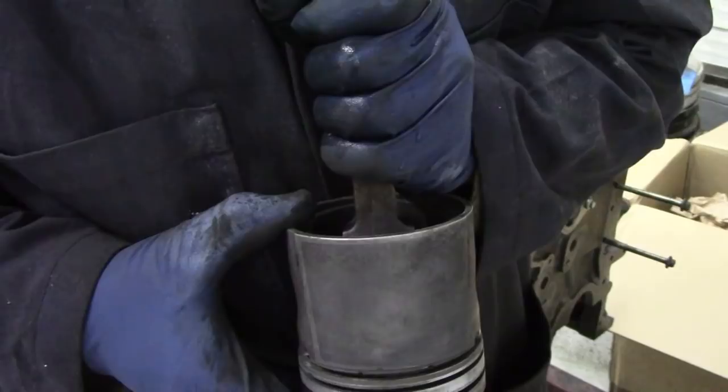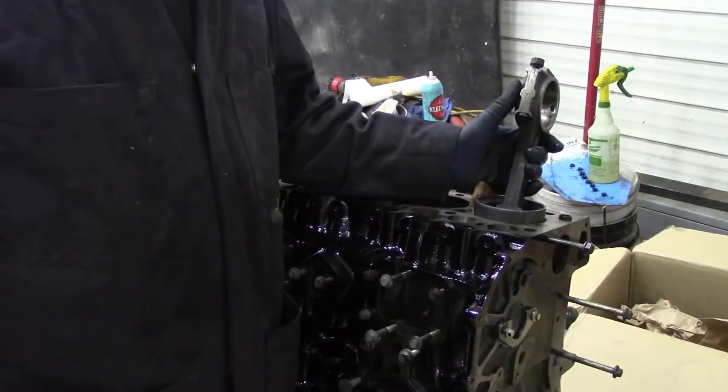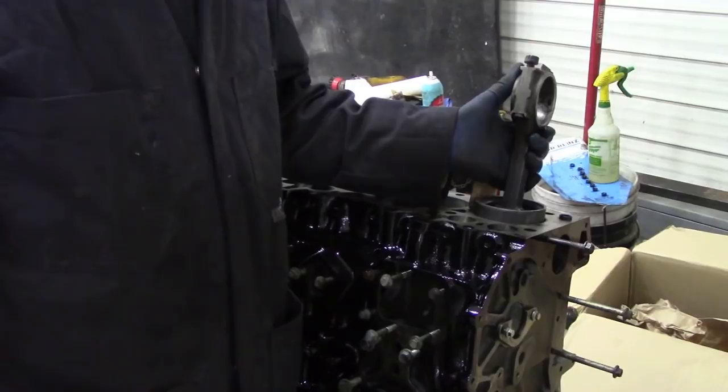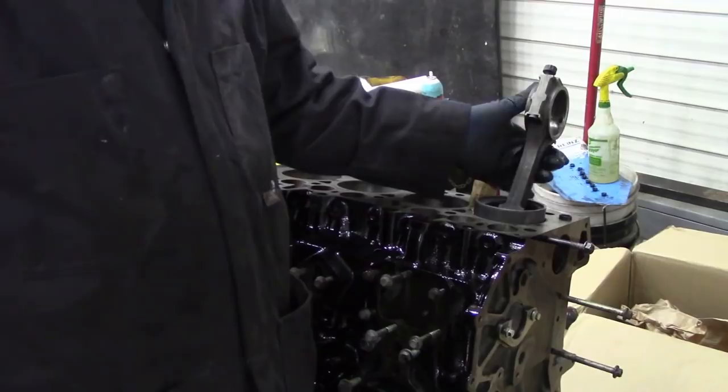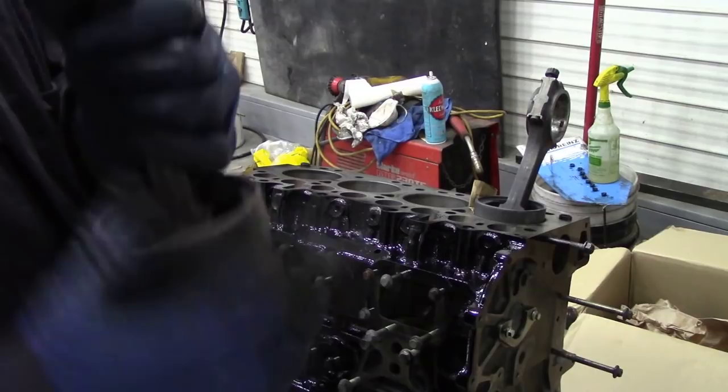I put one in a piston in the bore just to check, and you can see the rod moving side to side. So a new set of bushes - and I forgot to order some. I thought they were alright when I had them in the piston. These haven't got any oil in them because I've just washed them off, but even with oiling it's not going to take up that play.